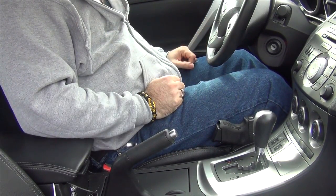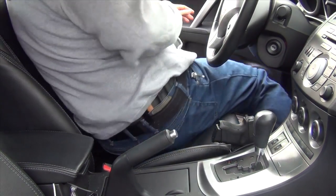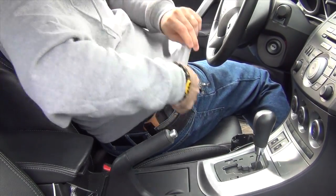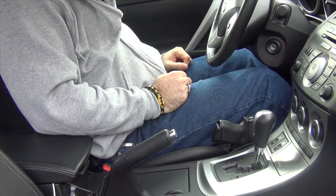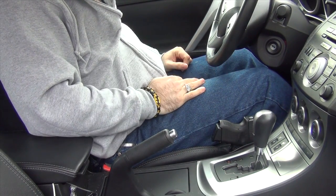Couldn't be much simpler than that. And when I get out, it's just the opposite. I open the door, throw one leg out, grab the gun, stick it in my holster, ready to go. So as you can see, in and out is real easy with this. There's not any difficulty, it's not hard to do, there's nothing conspicuous.